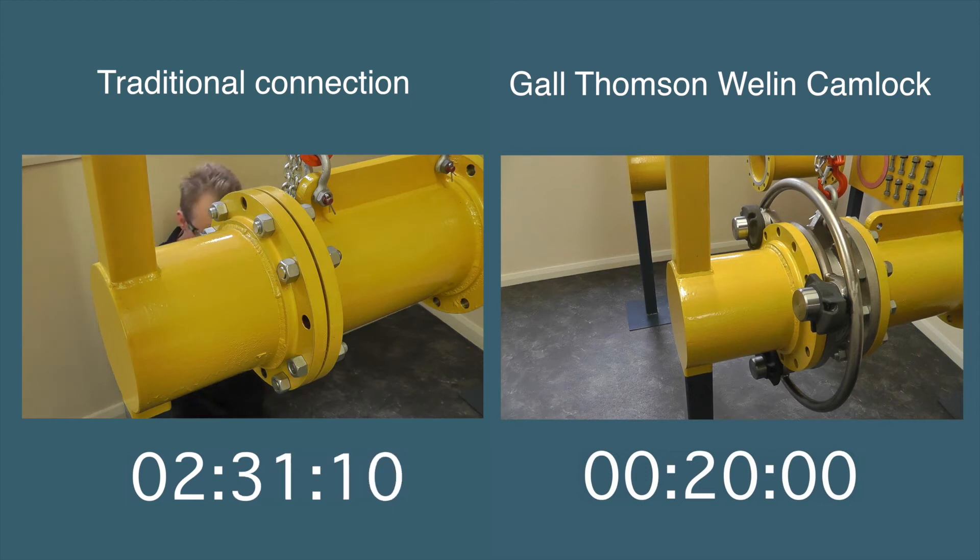Working in awkward and demanding conditions and with the additional pressure of time is when hand and finger injuries can occur. Particularly when trying to fix traditional gaskets between flanges.